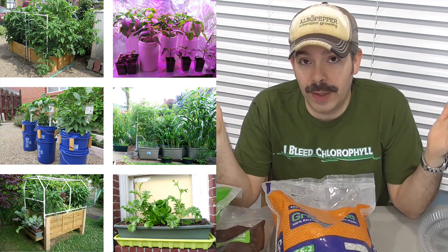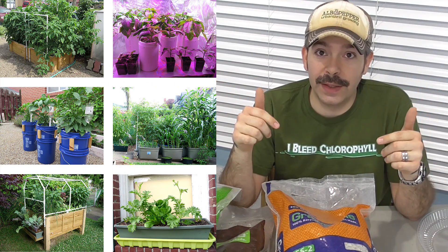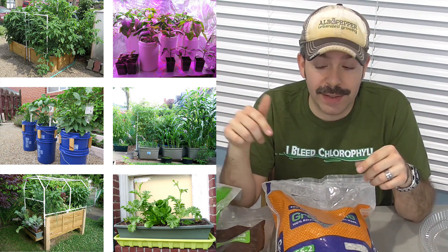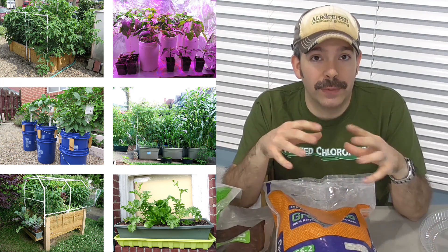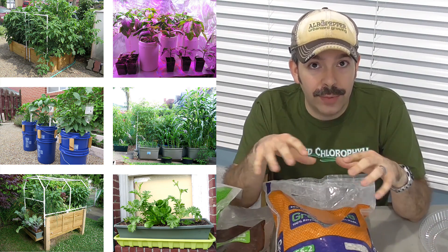So maybe you're thinking what I'm thinking right now — sub-irrigated, self-watering containers. Yeah, definitely. I want to try this stuff out in some SIPs and see how well that would work, helping to provide better aeration and a healthier root system. That's how well the base product can work for you — your GS1 and your GS2.